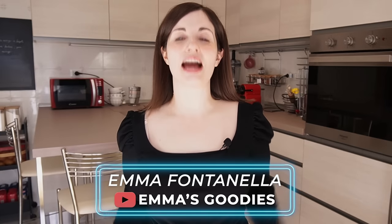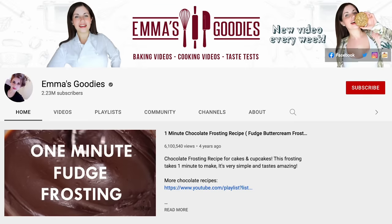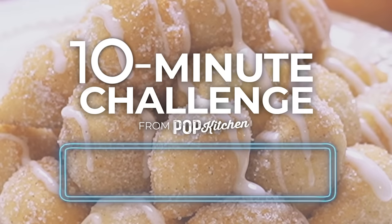Hey guys, welcome back to Pop Kitchen by Parade. I'm Emma from Emma's Goodies. I'm a pastry chef and over on my channel, I love sharing with you guys simplified versions of bakery style classics. It is officially fall, so of course today we're going to make something fall inspired. You loved my banana bread donut holes from a previous challenge, so today we're going to make the fall version.